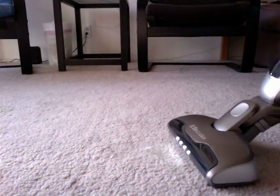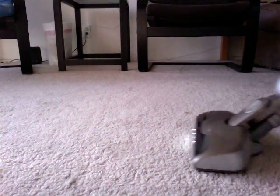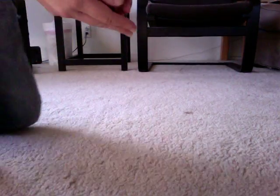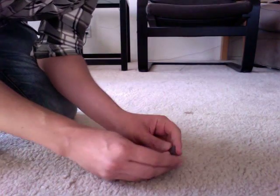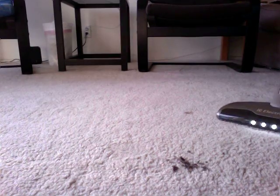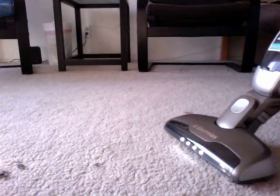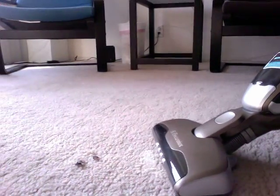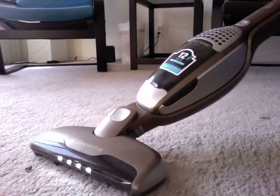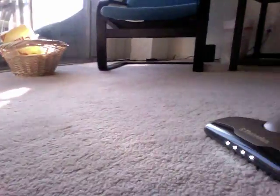Here we go. Here's the tortilla chip challenge — crumbling it up. Gone. Gone.